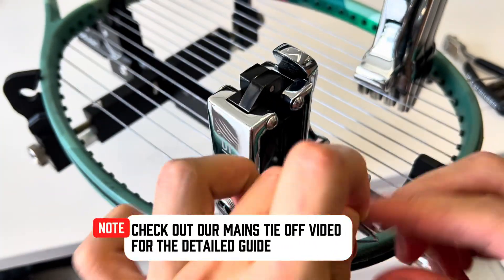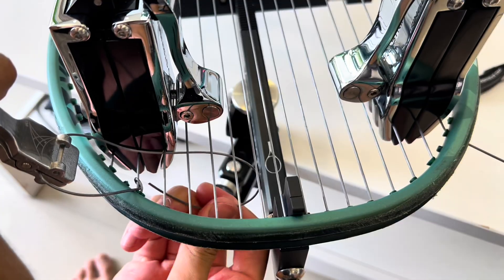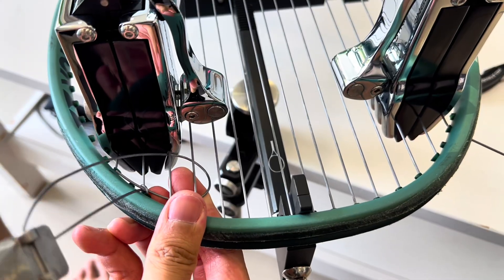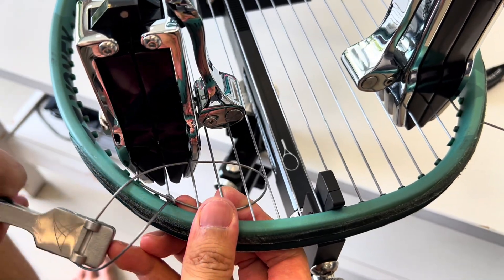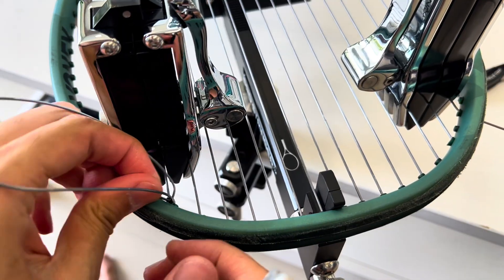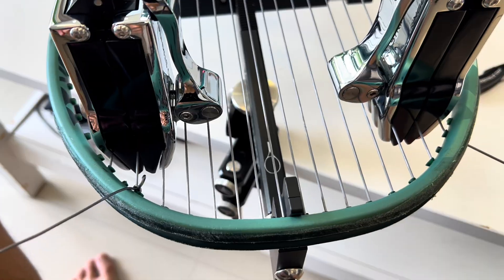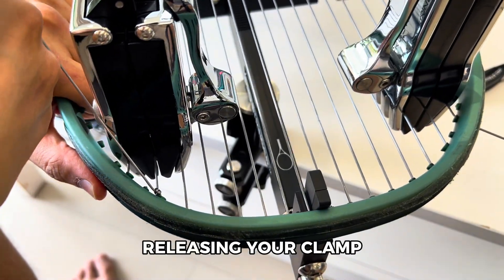Check out our mains tie-off video for the detailed guide. Continue to pull your string until releasing your clamp.